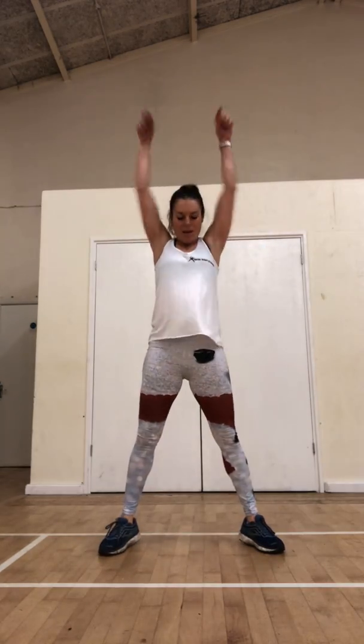Okay, slow squat. Good — now I'm going to reach and lift. These are just really basic exercises everyone can do. Do another eight. And yes, I do have Christmas trousers on, by the way, if you haven't noticed!